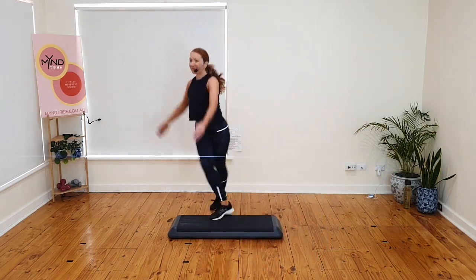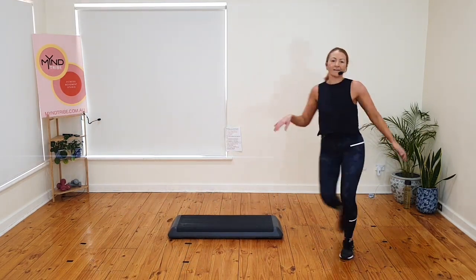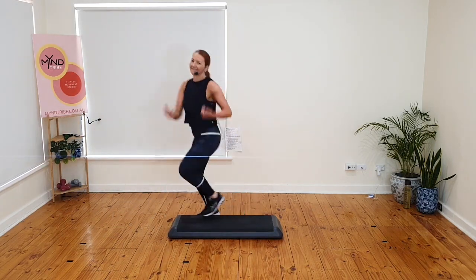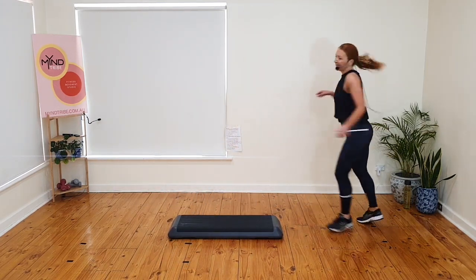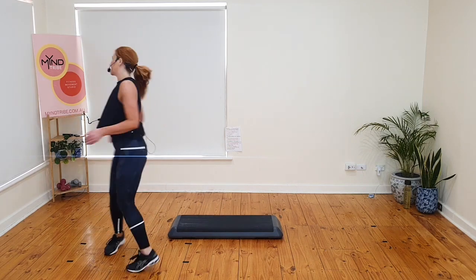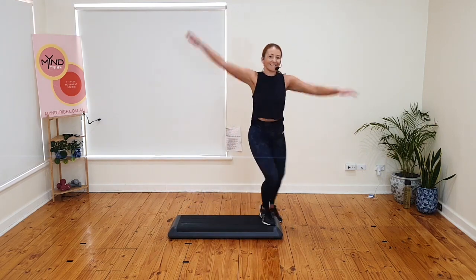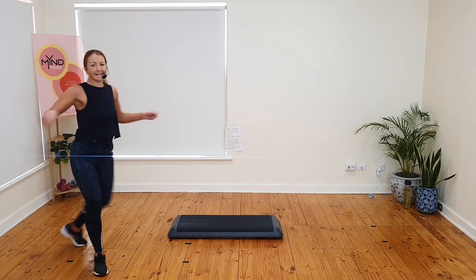Let's put it together. Pivot. Rhythm. Stomp. Twist. Stomp. Box. Extension or lucky. Extension chasse. Pivot. Rhythm. Stomp. Twist. Stomp. Box. Extension or lucky. Extension chasse. Two more times. Pivot. Rhythm. Stomp. Twist. Stomp. Box. Extension or lucky. Extension chasse. Pivot. Rhythm. Stomp. Twist. Stomp. Box. Extension or lucky. Extension chasse.